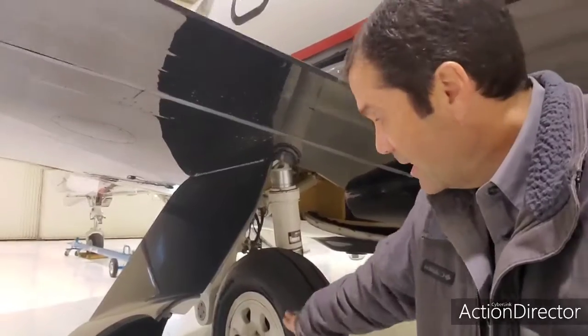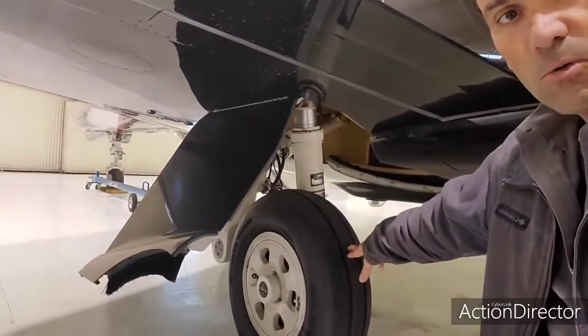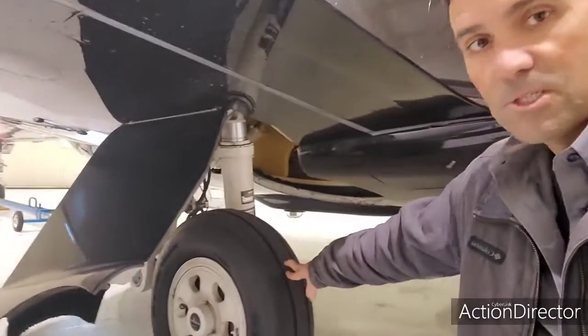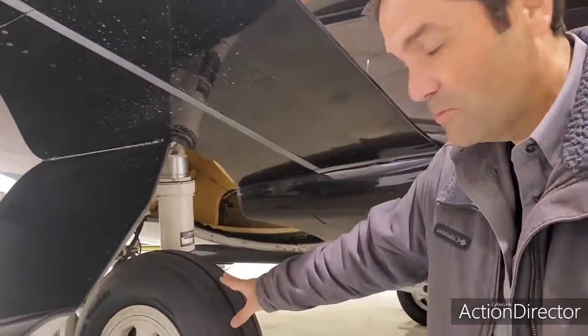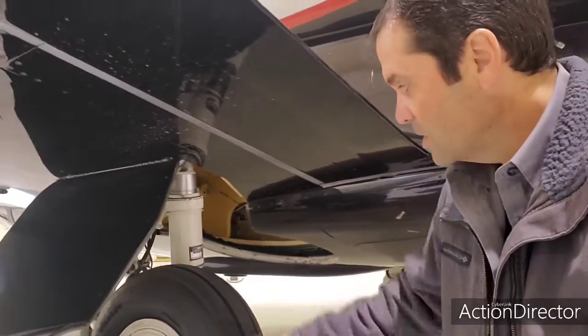This is a 16-ply tire. Goodyear and Michelin say if you see cords, the tire can still be serviceable. The Embraer maintenance manual allows up to 20% of radius — about 11.5 inches of cord showing. Personally, I run them until bald, then replace if I see even one piece of cord.